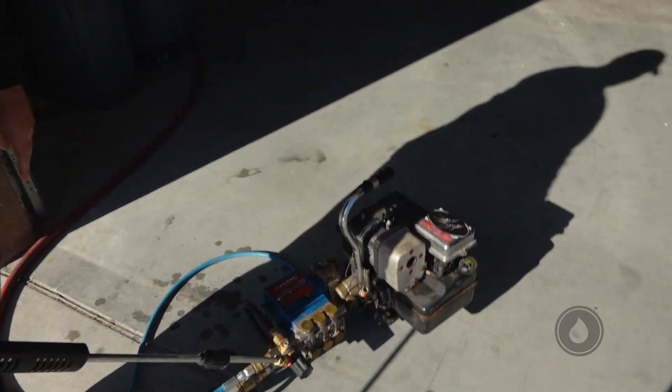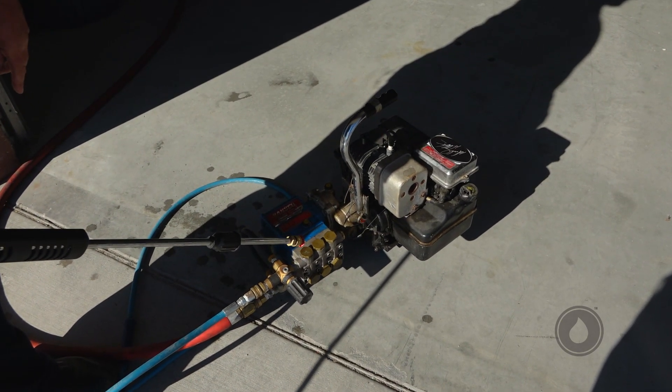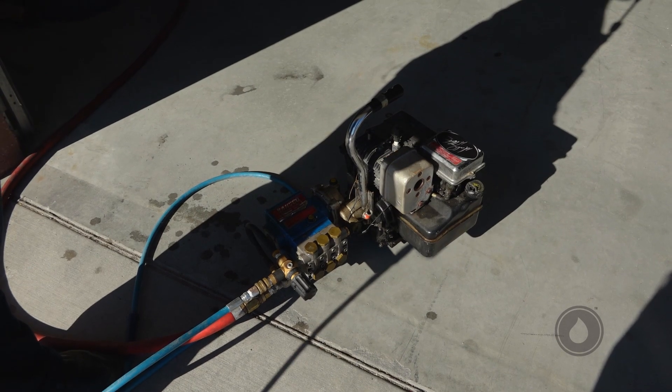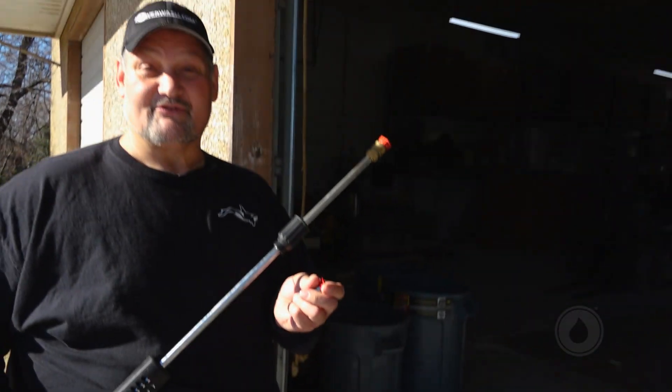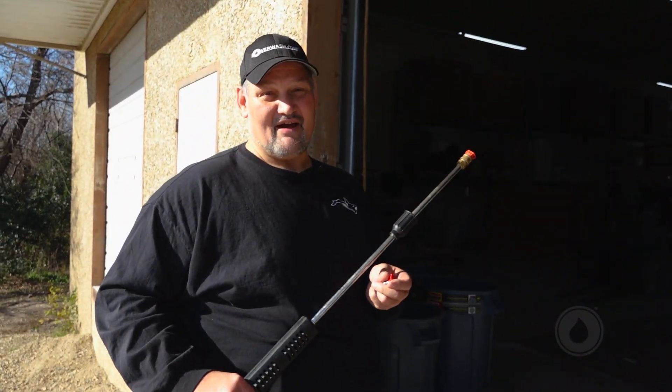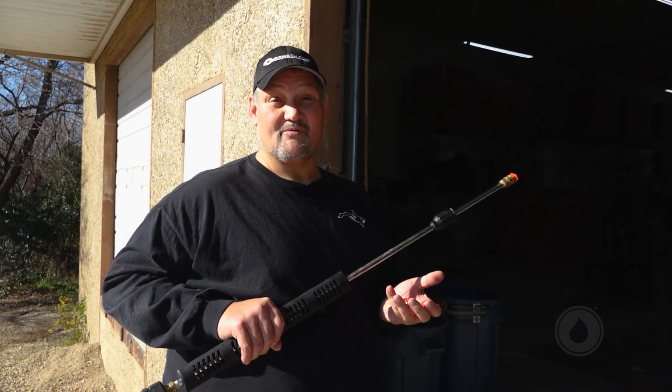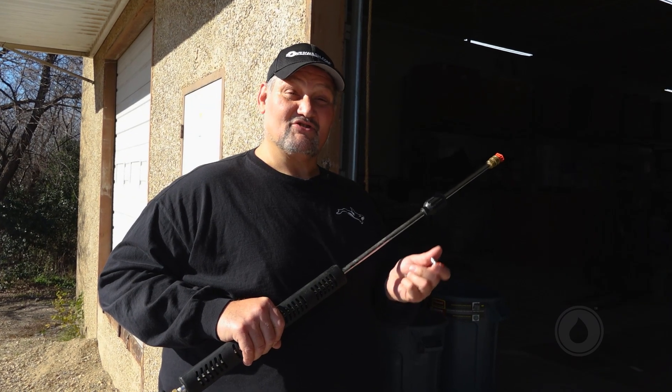We change pressures by changing the nozzles — the tips. We don't change pressure by touching the unloader down here, and everybody always wants to touch that big black knob. This is not how you set the pressure on the machine. That's an unloader — it's set it and forget it. You want to change pressures? How we do that is we change the nozzle size.